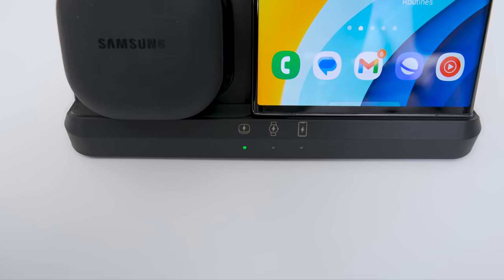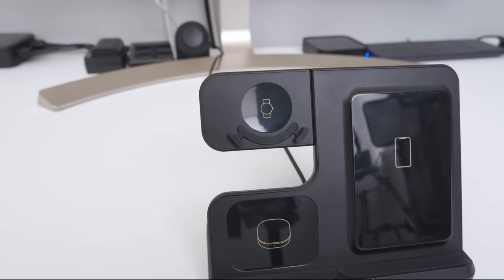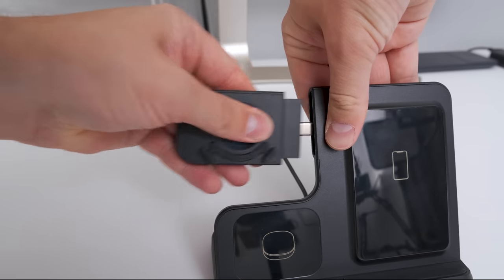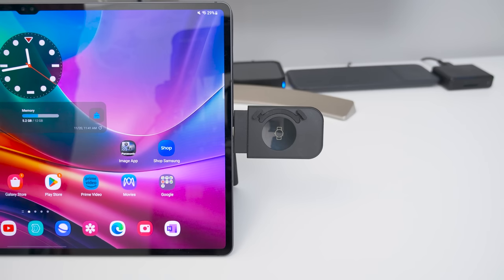What sets this charger apart is the Galaxy Watch charger. Not only does it have a magnet and a rubber cradle to make sure your watch stays lined up to avoid overheating, but you can also unplug it and use the watch charger separately with any five-watt or greater USB-C charging port, including the one on your laptop or even a Samsung tablet.